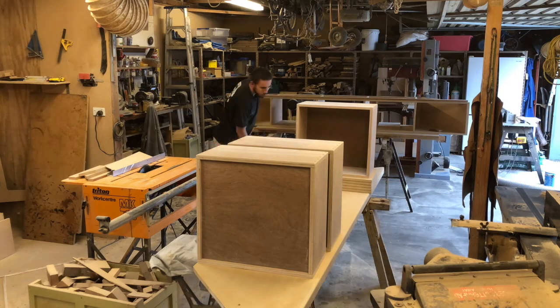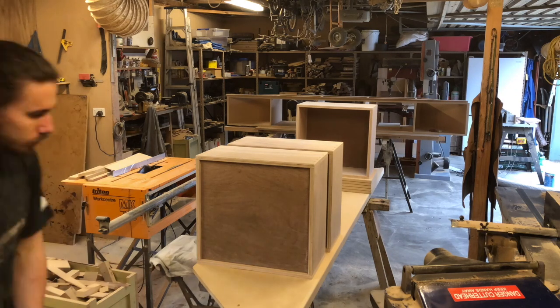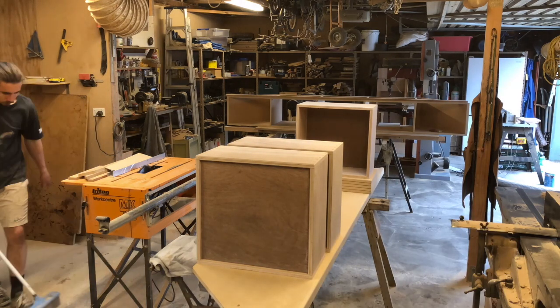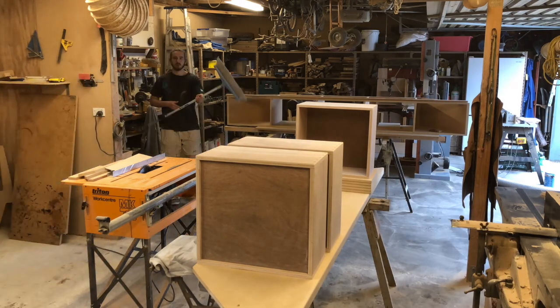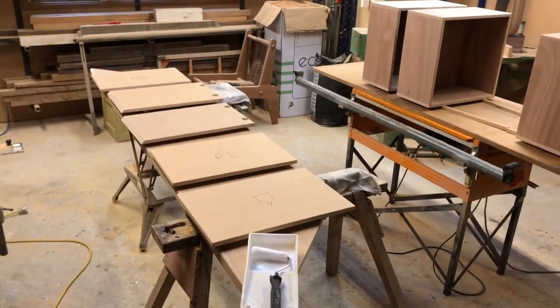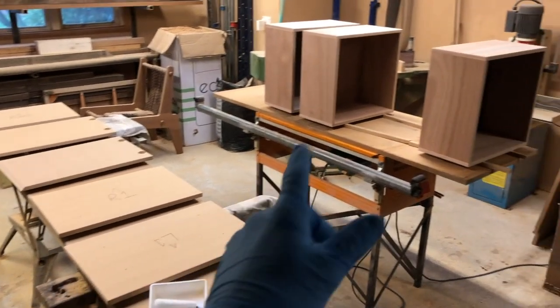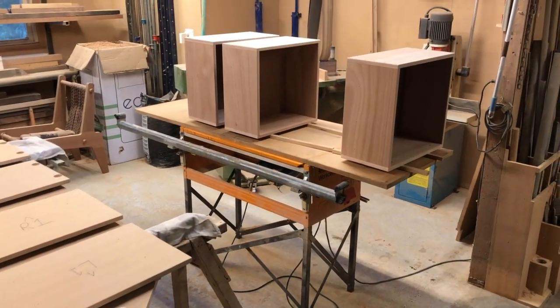I like to give the workshop a decent clean before I start any finishing process, just to prevent any kicked-up dust from settling on the components when they're drying. Everything's sanded now, so I'm just about to start putting a coat of primer on the doors and drawer fronts, and then I'll also do a coat of oil on the drawers.